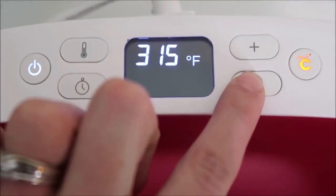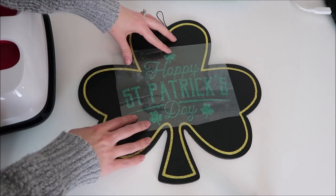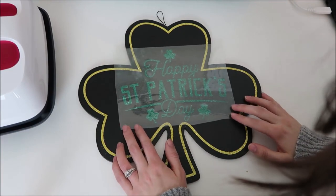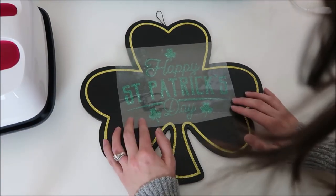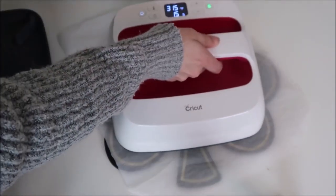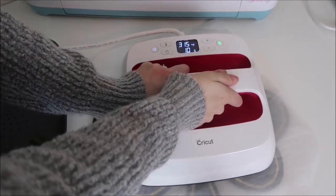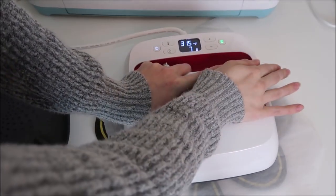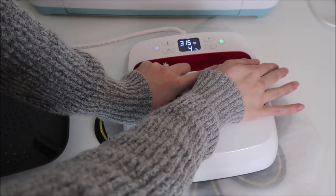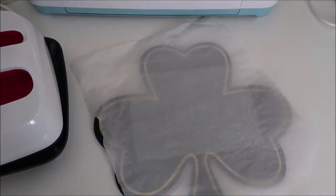I place my vinyl over the chalkboard and line it up how I like it, then grab some parchment paper and place it over the vinyl. I use parchment paper just to protect the surface — you can also use Teflon sheets. Then I set my EasyPress over that and let it count down. If you don't have an EasyPress, you can also use a regular iron or a heat press.